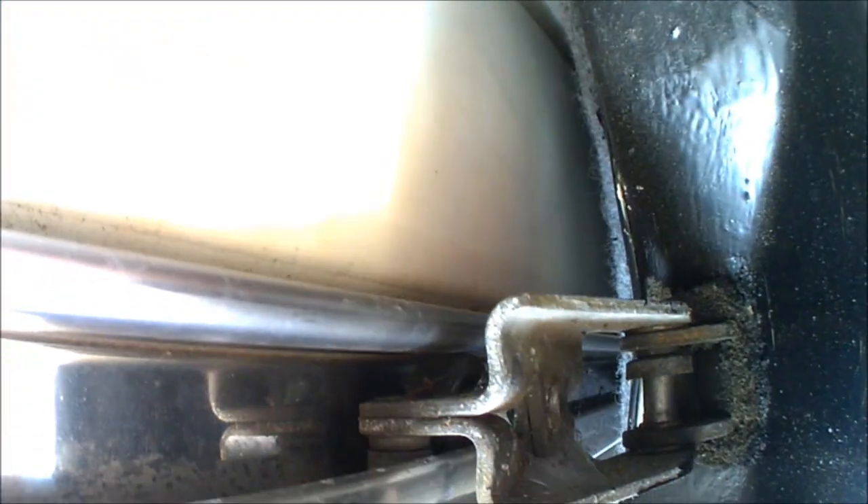As you can see, that's the wheel and it's just not turning at all. It's just sliding along the runner, so it's definitely going to need a repair.